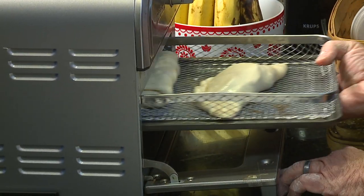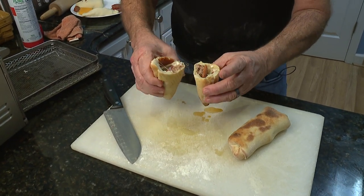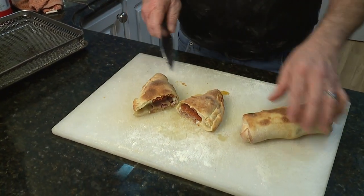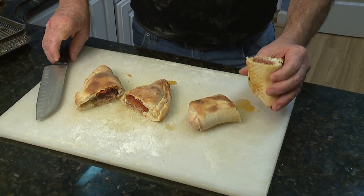Bake until brown and then serve with a side of sauce. Look at that — a winning dish no matter which teams are playing. A little different from the stromboli. Got the little layers in there.